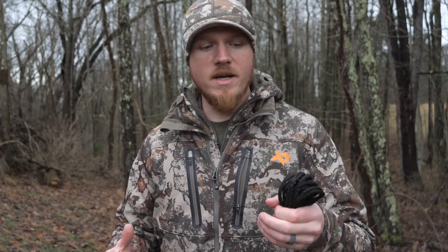Something else I've used the VersaLink for is on public land — a lot of times you can't cut limbs to create shooting lanes when you're up in a tree. So I'll take my VersaLink out of my sys hauler and tie limbs back, giving me a nice hole to shoot through without cutting any limbs. At the end of the hunt, I untie the VersaLink, the limbs are still on the tree, and I'm completely legal on public land.